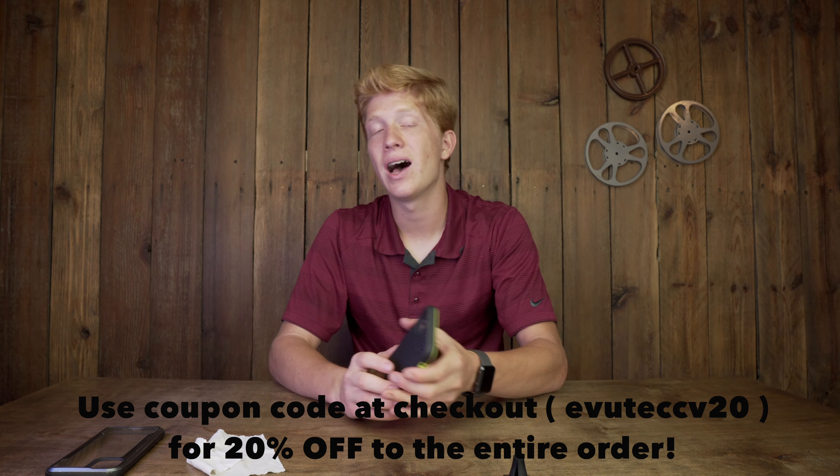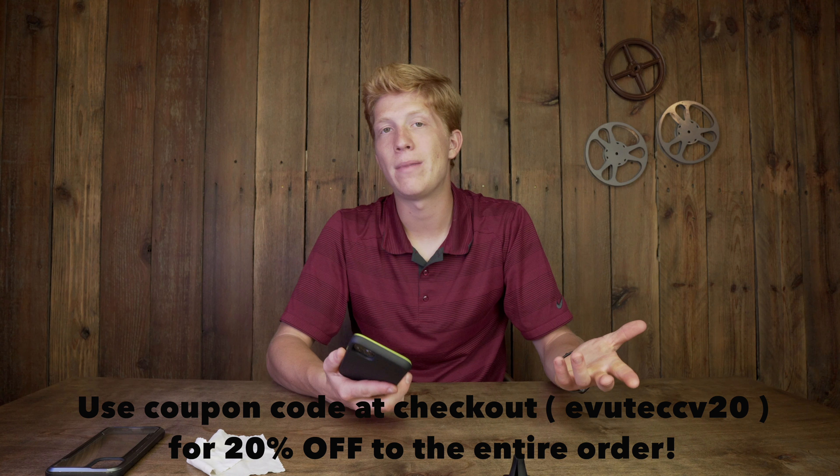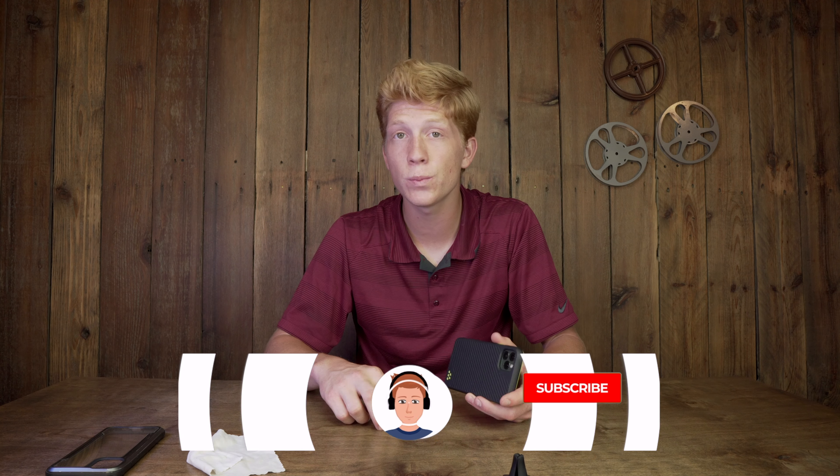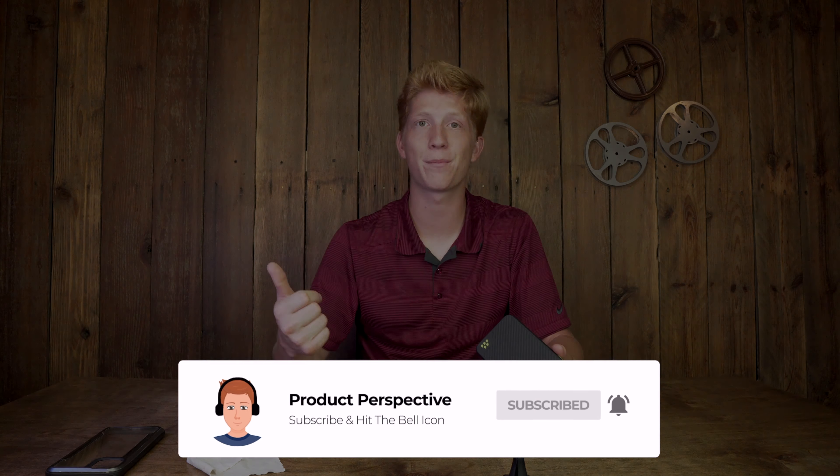Thank you guys for watching. Go check out EvuTech — they have several other cases on their site. Hopefully this helped you decide whether or not to buy it. Thank you to EvuTech for sending me this case. Have a great day, stay safe. Hopefully I'll be coming out with more videos here soon, and make sure you consider subscribing and giving this video a thumbs up.